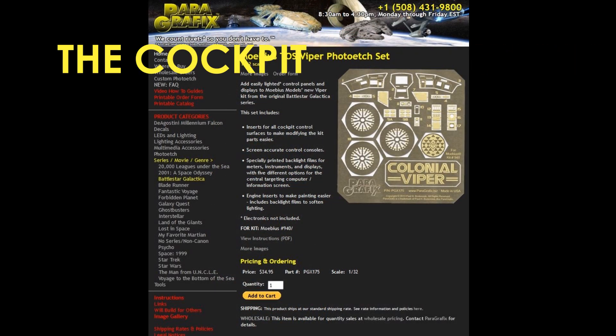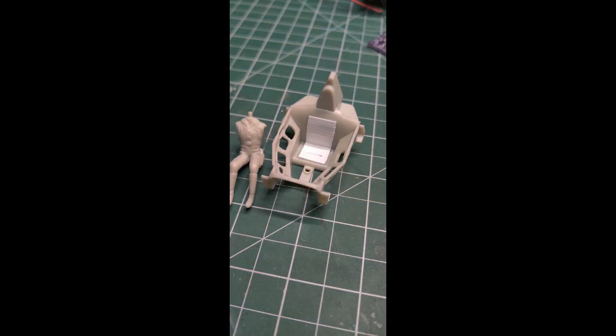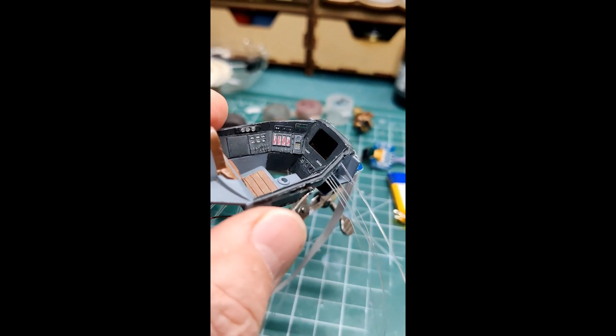Now onto the cockpit. I ordered a photo-etch set for this kit since I knew I would be lighting it. I also thought that the pilot needs a more defined seat so I cut up some short planks of styrene and made a seat for them. I now have the cockpit assembled and I've added a plug for the pilot so he can be removed if needed.